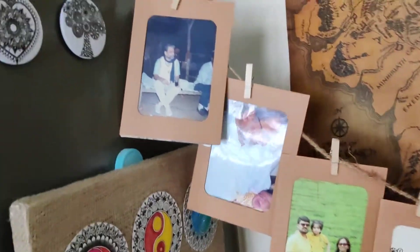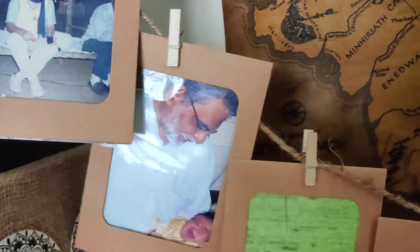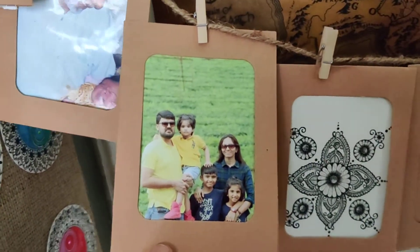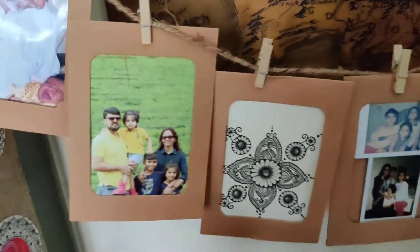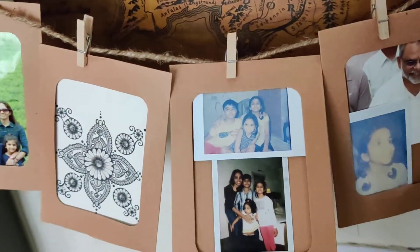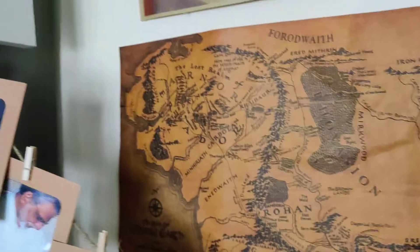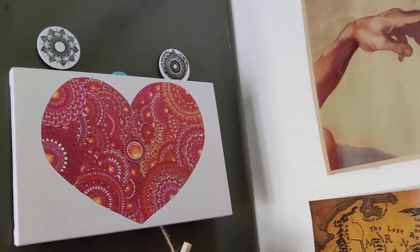This is my father, who has been a very great motivator and a great source of encouragement in every step I take. Then this is my family — that's me with my husband and my three kids — and a small hand-drawn mandala done by me, along with another family picture of mine with my kids.